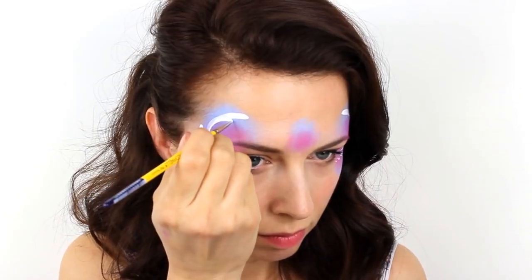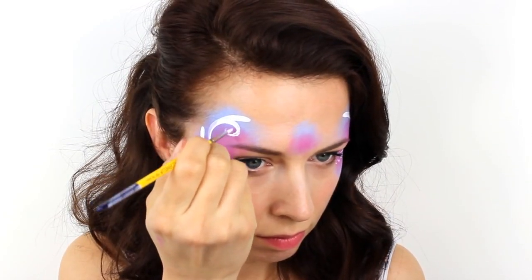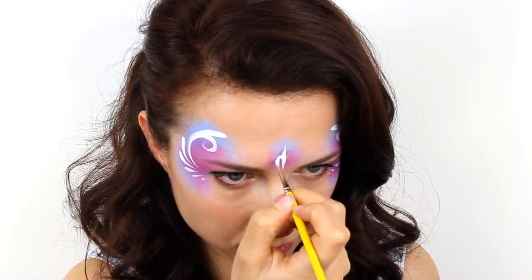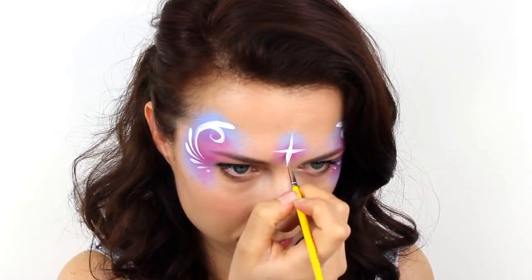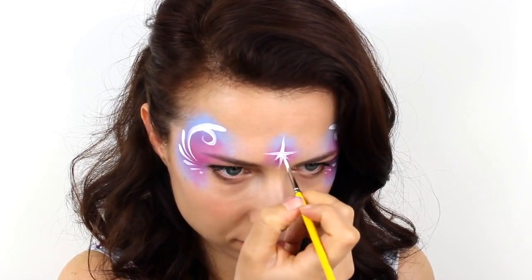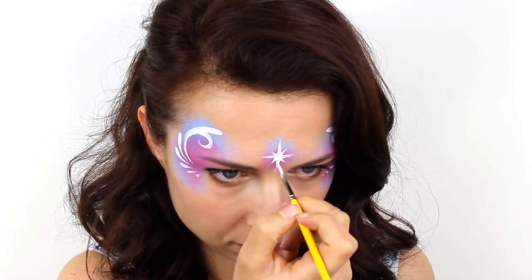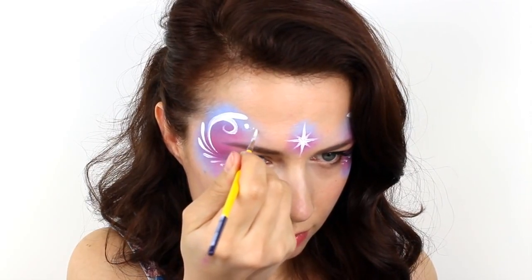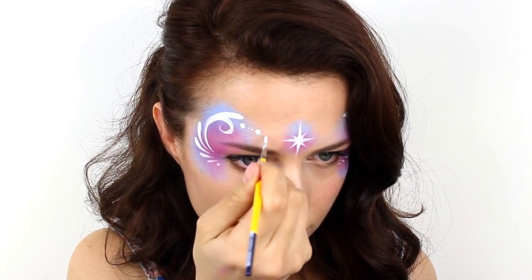Place your brush back onto the tallest teardrop and create a small swirl, and then also add a star right in the centre of the forehead. Using a series of smaller and larger dots, connect the star up to the outside edges of your design.